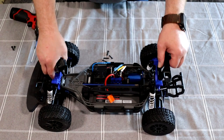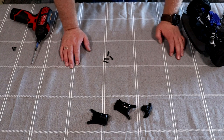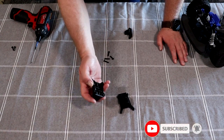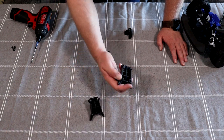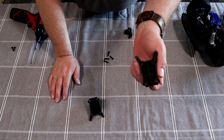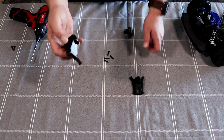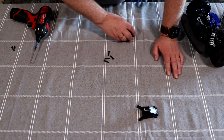Now looking at the three braces — this one says R for Rustler underneath, and this one says S for Slash. I'm not sure if the camera will pick it up, but if you look in the corner right here you can see the R. The Rustler one we won't need — put that aside. We're going to grab the S brace and the bar.